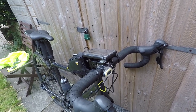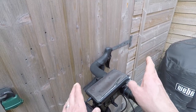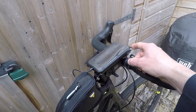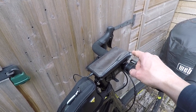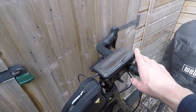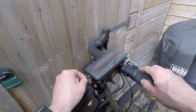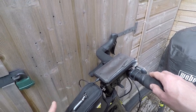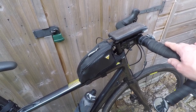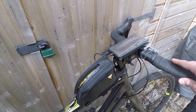On the top I've got my phone mount, and this is a waterproof Topeak case which has been tested on a few occasions — it definitely does what it says on the tin and keeps your phone dry. I've made a small hole in the bottom so that I can plug in a charging cable.